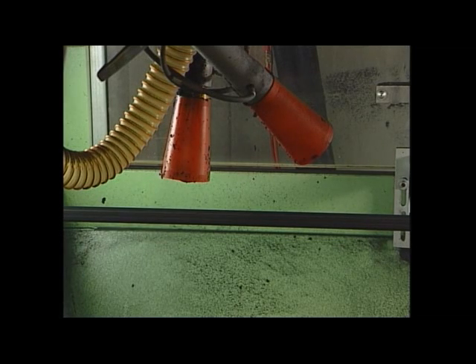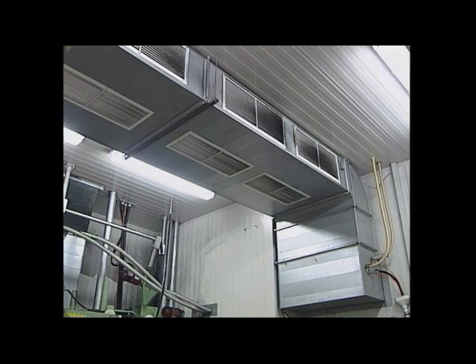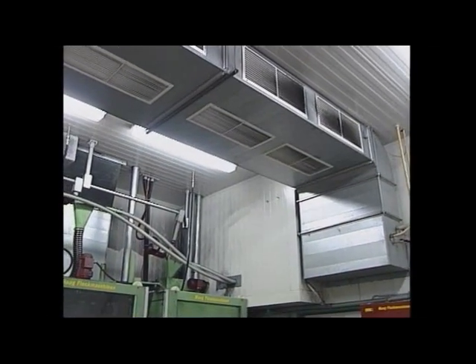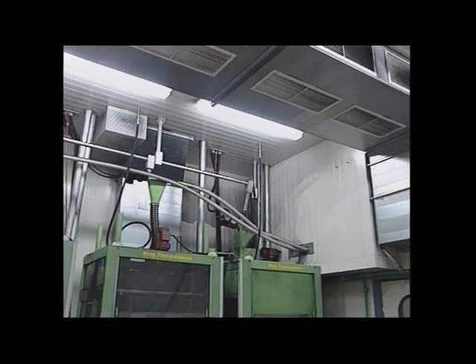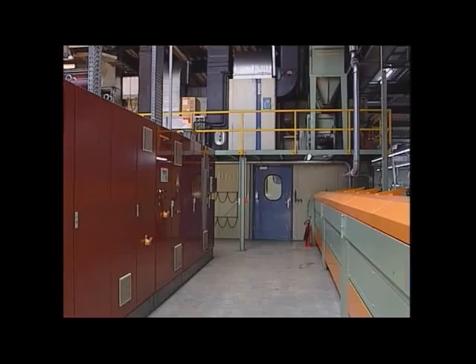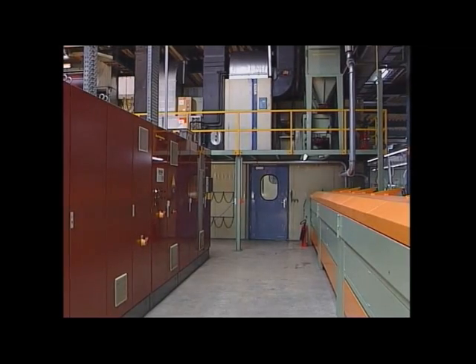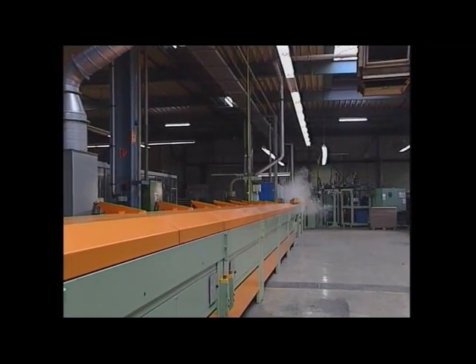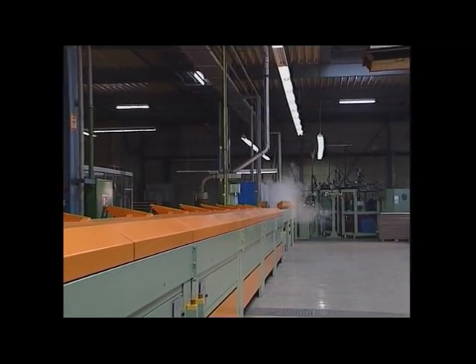The flocking process can only be carried out properly if the air humidity and the temperature in the flocking zone are kept at a constant level. Therefore, a high-powered air conditioning plant is indispensable for the entire flocking zone.